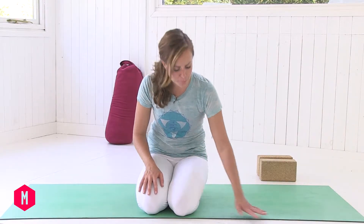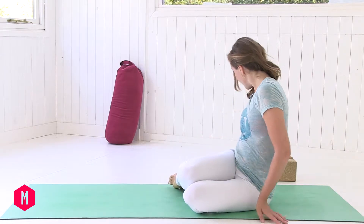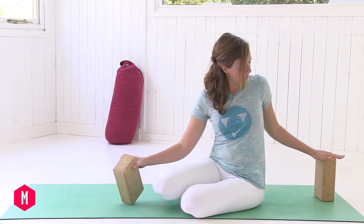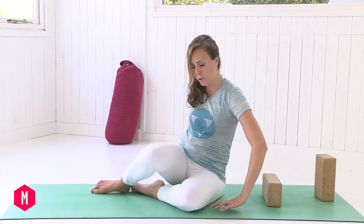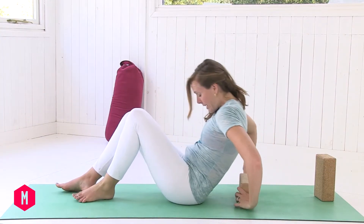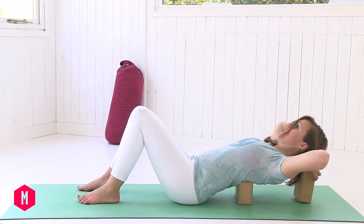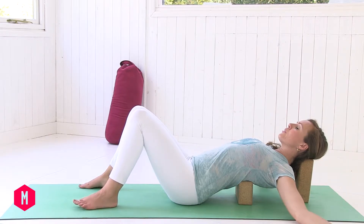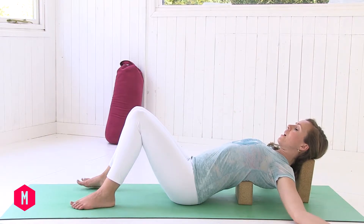We're going to begin in a supported chest opener. Taking your blocks, you're going to place one block on the highest setting at the back of the mat, and then the next block is going to go on the middle height at the base of the shoulder blades. One block on the base of the shoulder blades and then the higher block at the back of the skull. Then you can start with your knees bent, arms opened out to the side, eyes closed.